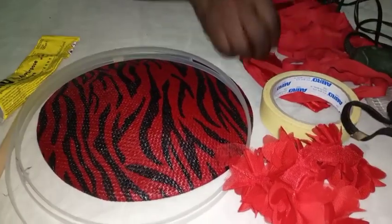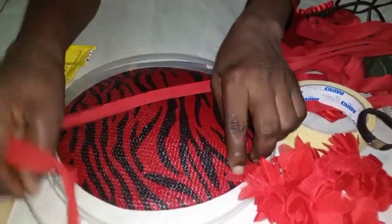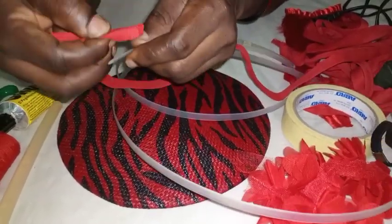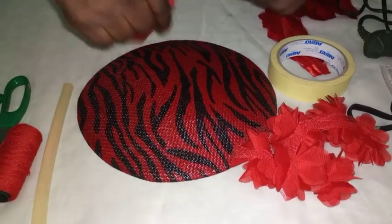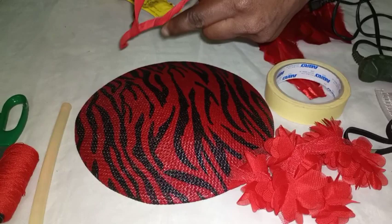Take your bias tape — this is the bias — then take your boning. What we are going to do is wrap the bias around to cover the boning. You put your glue then you wrap the bias around the boning.